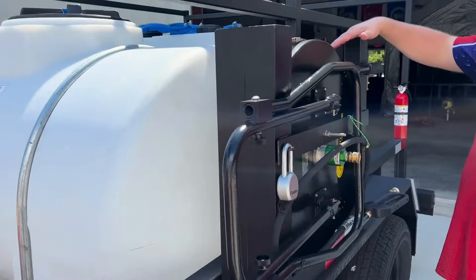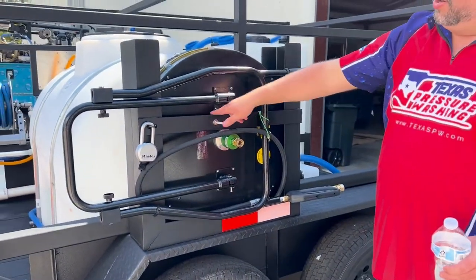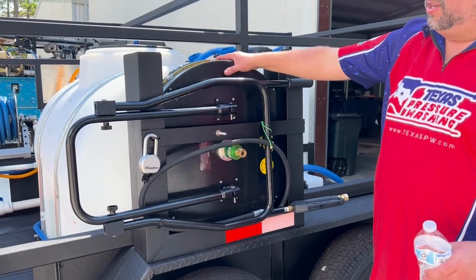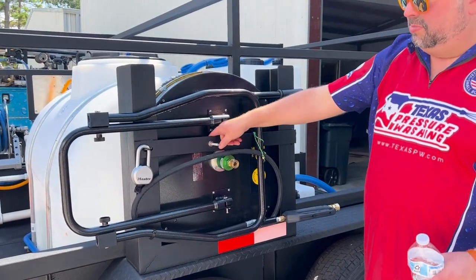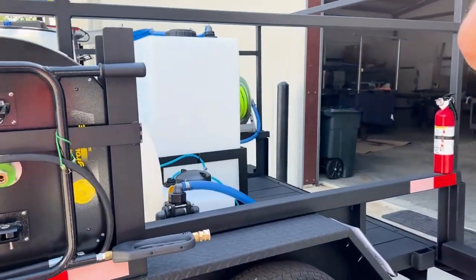Here we have the custom surface cleaner rack. This is a Ground Force floater. We have a bar here with a rubber stopper so it's not going to bounce all over the place — holds it in place. This is steel and it's Raptor-lined as well.